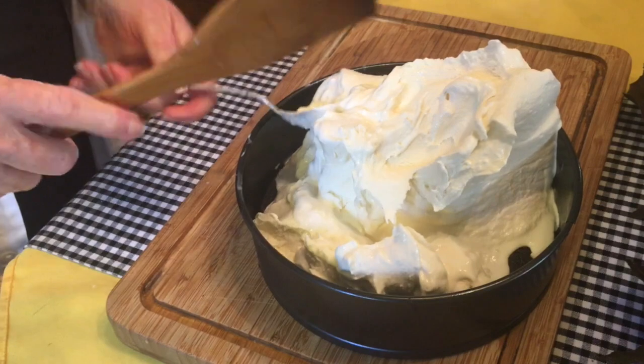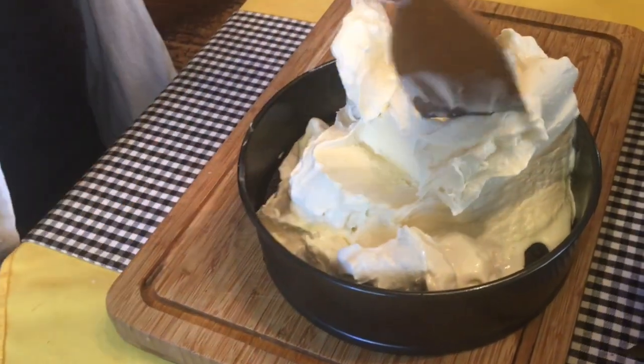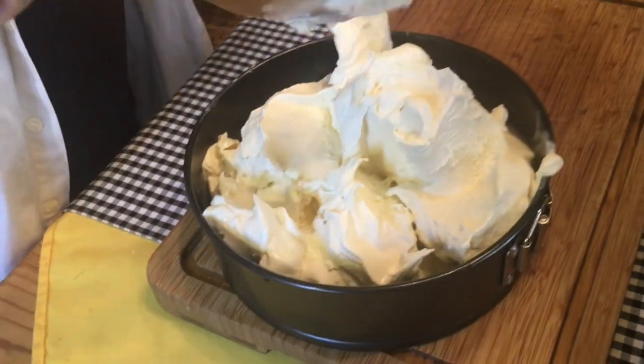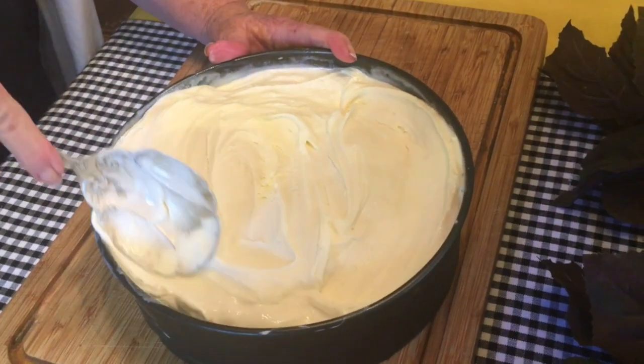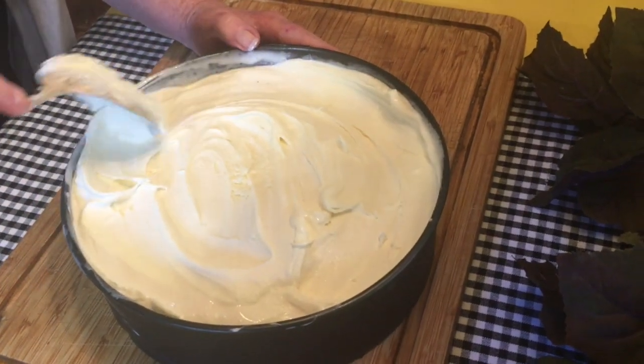Get all your ice cream out of your container. It needs to be soft enough that you can spread it and work with it, but not so soft that it loses its integrity. Just smooth out your ice cream until it has evenly covered the whole surface.